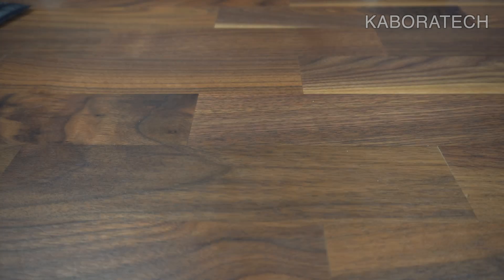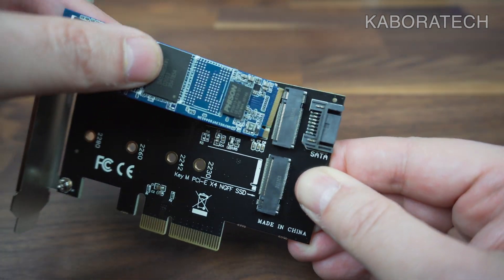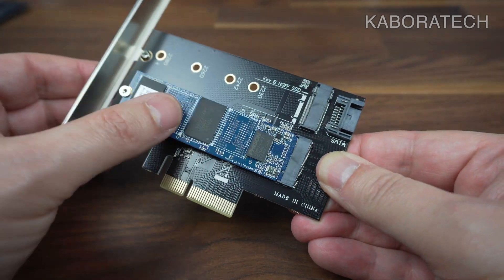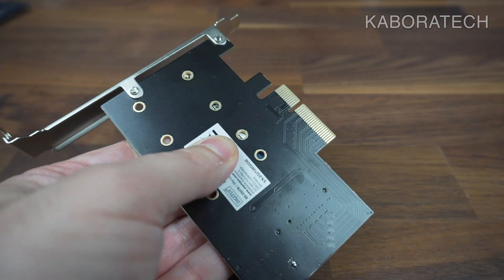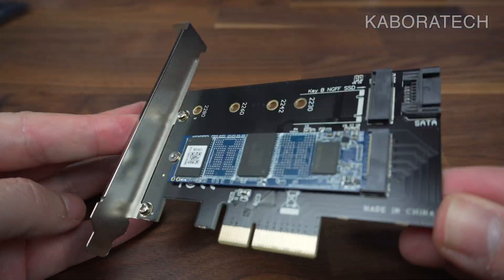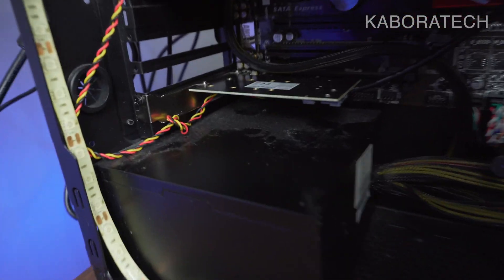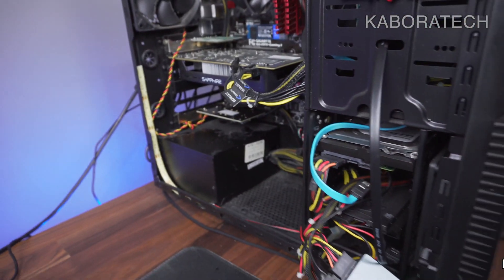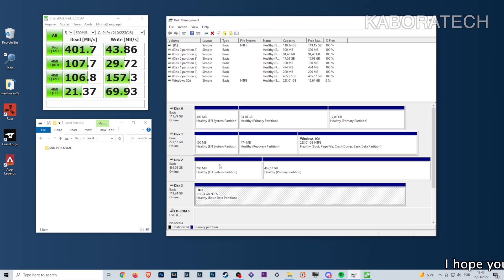This is the NVMe SSD I also purchased from Amazon — really cheap, 22 euros for 120 gigs. This one doesn't require any SATA cable; it plugs directly into the card and works really well.